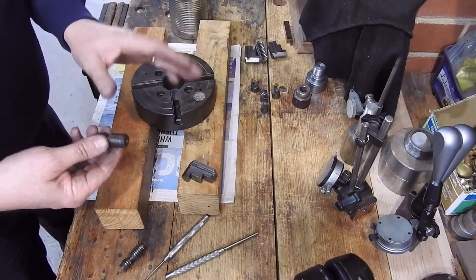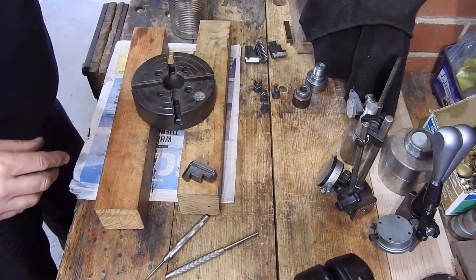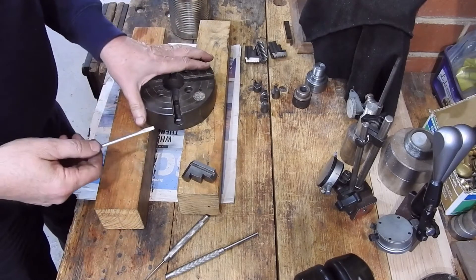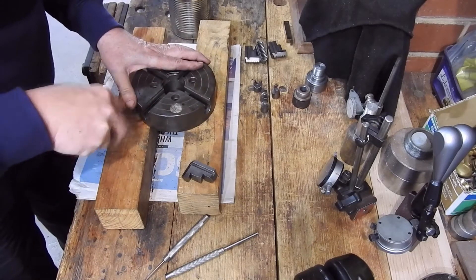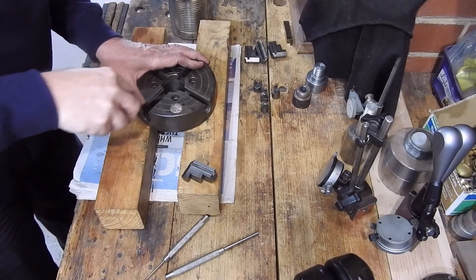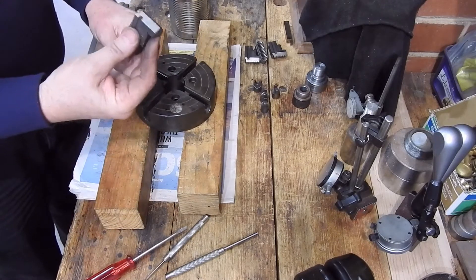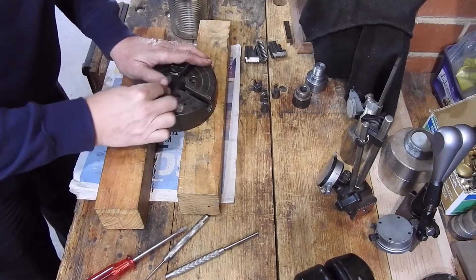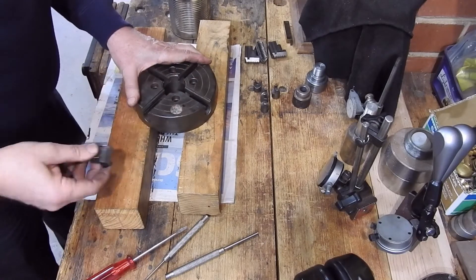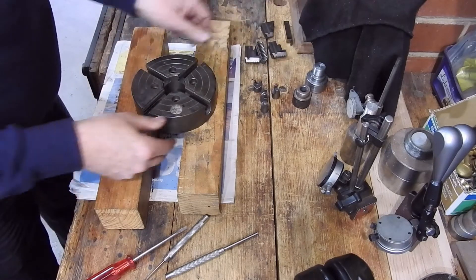I've got the jaws off, the screws out, the retainers out. I'm just soaking these screws in some solvent. I'll use a small screwdriver — since I haven't got a scraper that big — to go along and scrape off some of the caked-on dirt and dust out of the grooves. One of the things that dictates how good a chuck is, is how tight the jaws are in the groove. That one there is pretty good even without any grease.